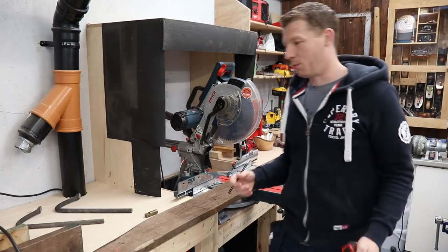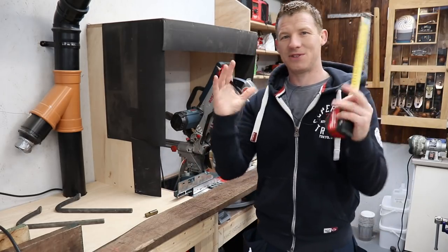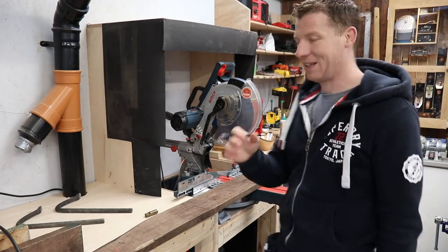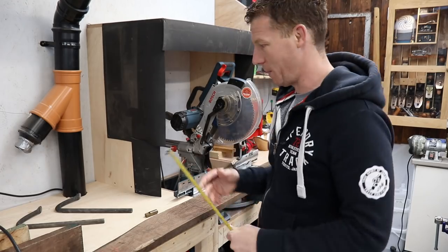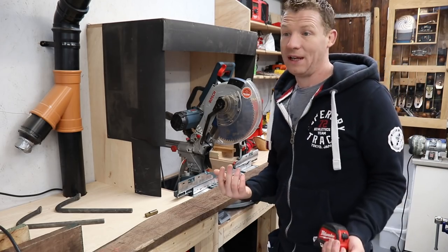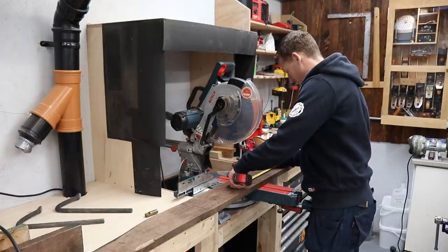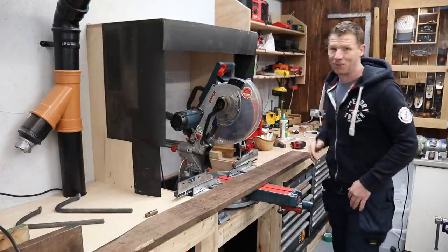A good size for a chopping board is roughly about 16 inches by 12 inches, or 300 by 400mm. I'm going to cut my pieces a little bit longer, maybe 500mm, so I have a little bit of waste on the end from when I'm running it through the planer in case I get any snipe or anything like that. So I'm just going to chop all the boards now at 500mm, which is just about 20 inches.